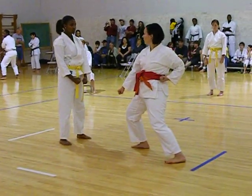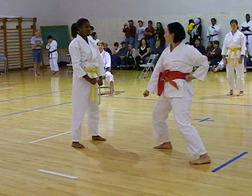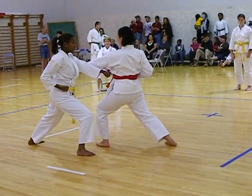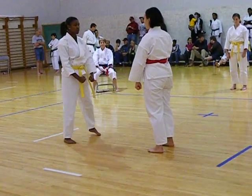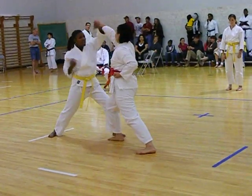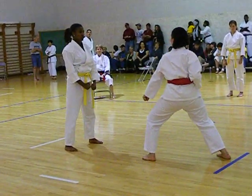Back into the face. Stomach. Switch legs, head back to the right side. Back to the face. Stomach. Knee.